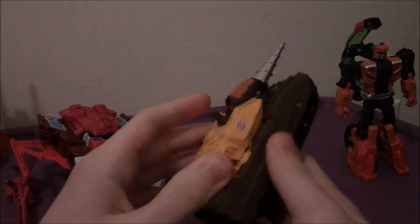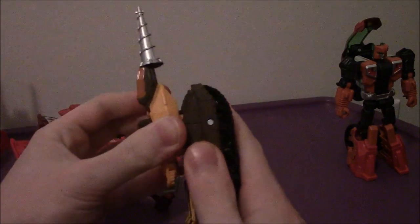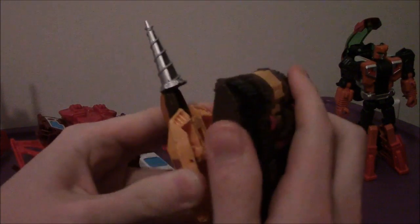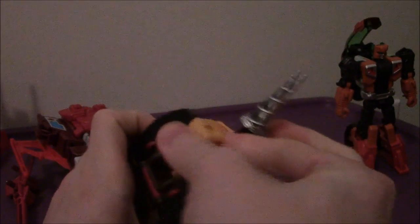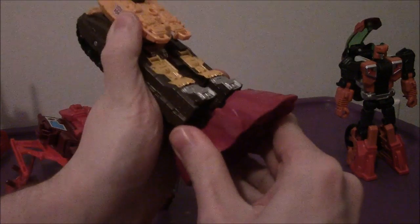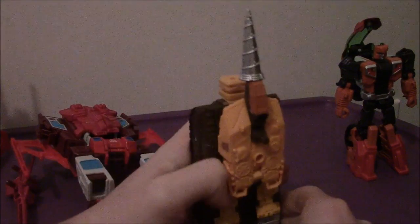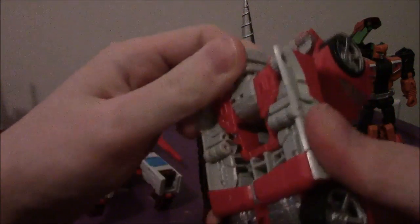Let's do Nosecone first. For Nosecone, you just want to flip this bit around like that — you can't rotate it. Flip this bit around like so, then flip the connector bit up like that. Then grab the other foot — there's a little hole right here — and connect it like that. And there are the feet complete. Oh, I forgot to flip the connector bit up for Lightspeed — my bad, sorry guys. That's two technical difficulties in one video. I rarely do that.